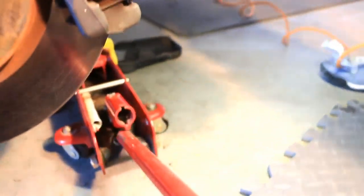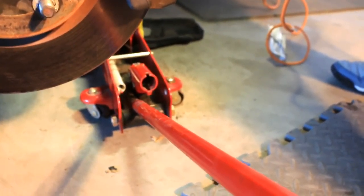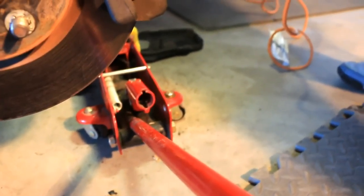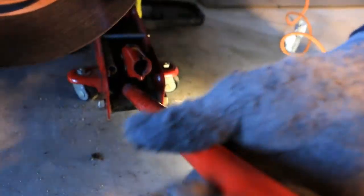And then I'll lower the engine and show you that. You can't see it — barely. I don't want to drop it too quickly. That's it, that's it, okay.